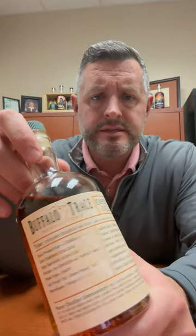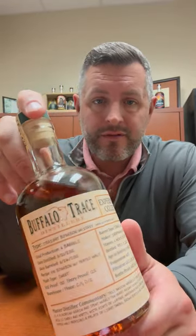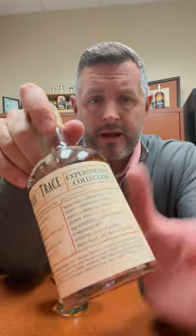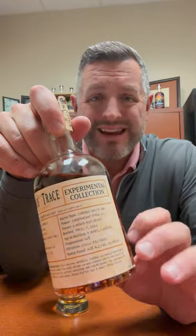Today I'm taking a look at the latest from Buffalo Trace. This is their experimental collection, not their antique collection. This is in a 375 bottle and it is a nine-year and five-month old bourbon whiskey that has substituted, instead of its regular malt in its mash bill, peated malt whiskey.